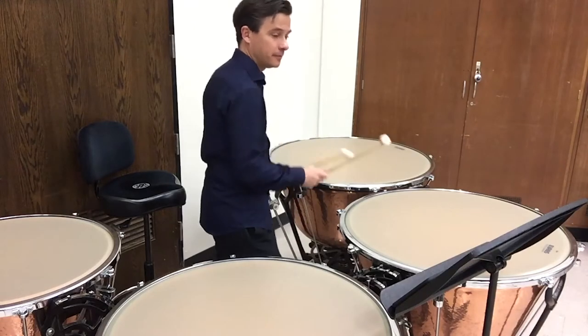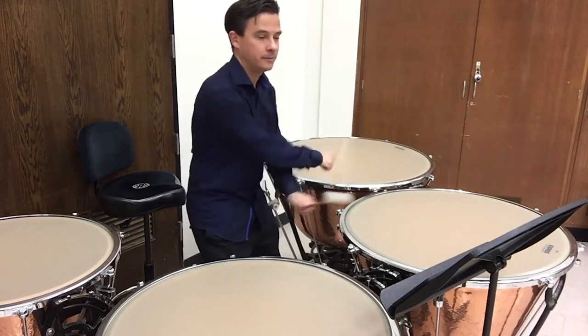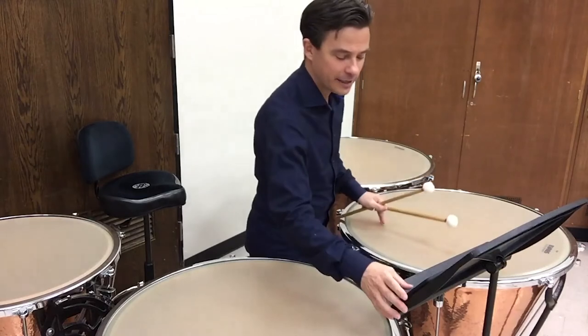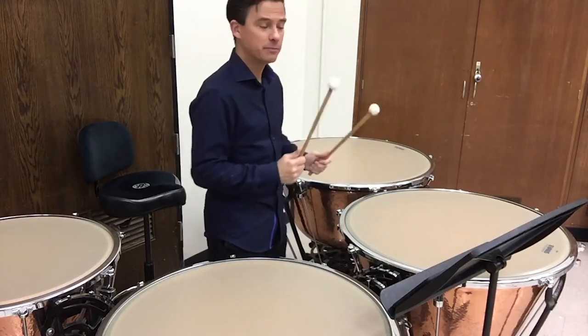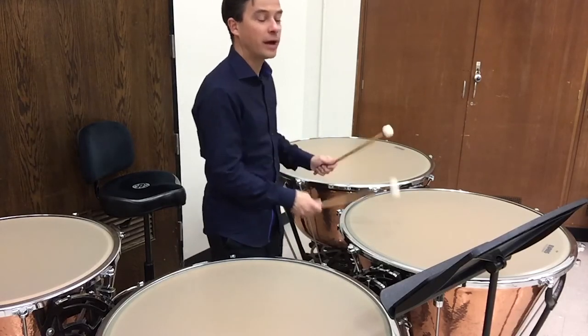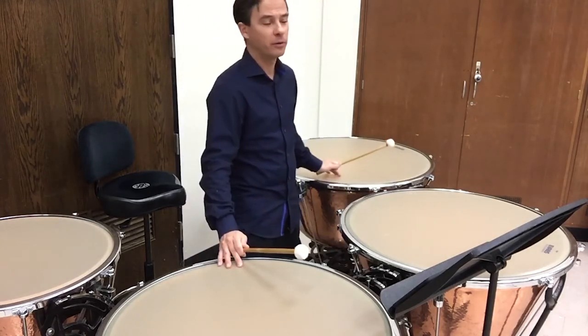Playing the opening now. Notice: mezzo forte — I want to play solid but not obnoxious forte, just nice mezzo forte. Notice my sticking: alternating right, left, right, left, right, left — alternate sticking is always preferable on timpani.